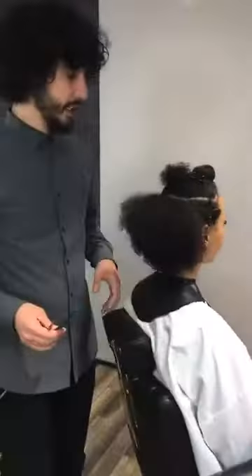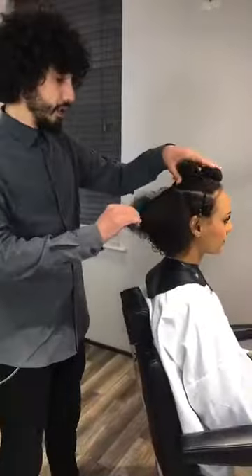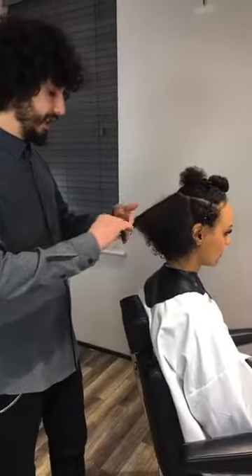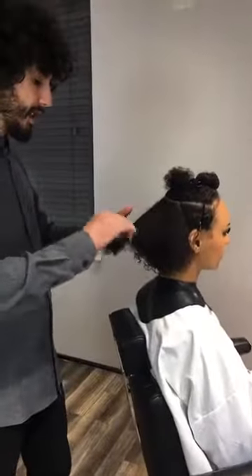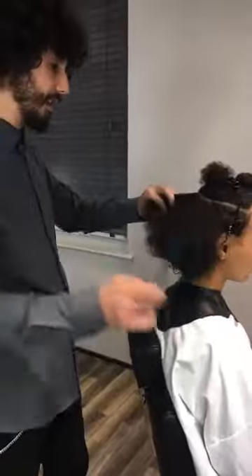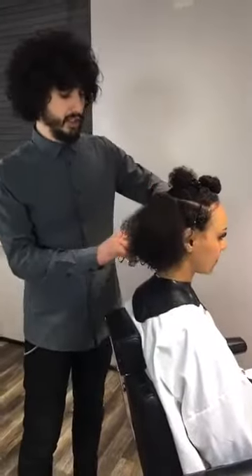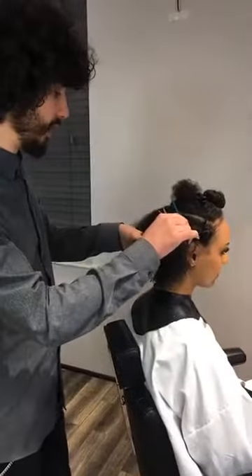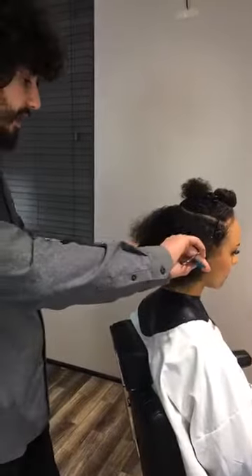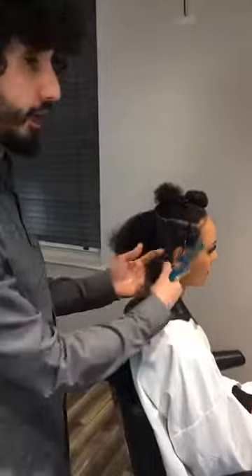We're going to be working from the center back first and then working out afterwards. As always, if you have any questions, whether the film is live or not, you can come back and ask - just drop them in the comments below and we'll be happy to answer them. We're coming to you live from our London Academy, which opened just this year. We've already had a couple of classes here - we just finished a group class today and they're coming in again tomorrow, so lots of exciting things going on.